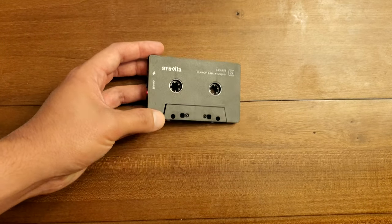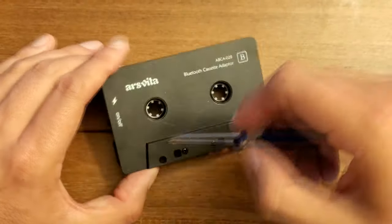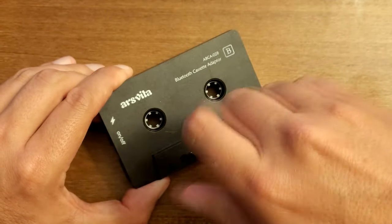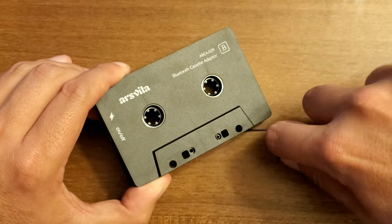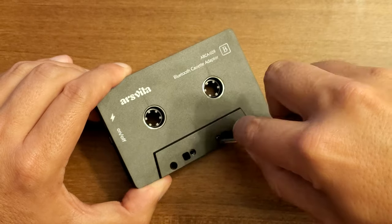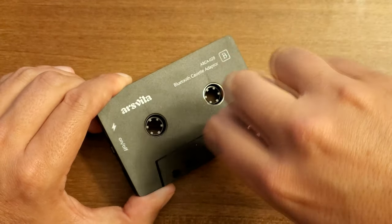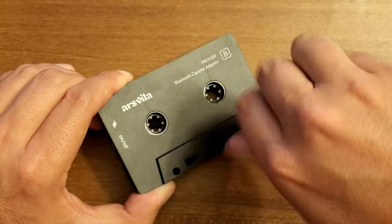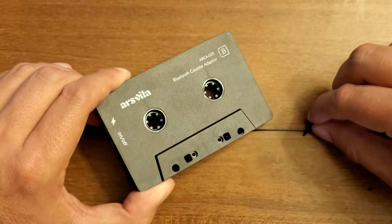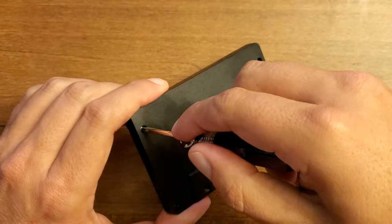Let's go take a closer look inside. Looks like we've got a couple of Phillips head screws up front, so we'll pull those out. Hopefully I'm not damaging anything by opening this, because that would make my review a lot more difficult. And there's another four screws on the back.